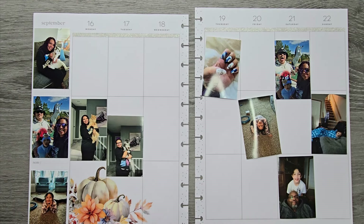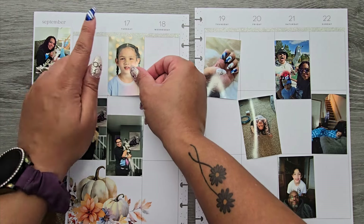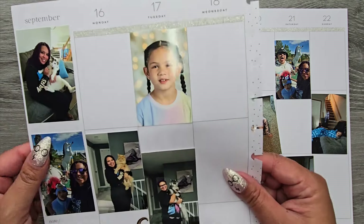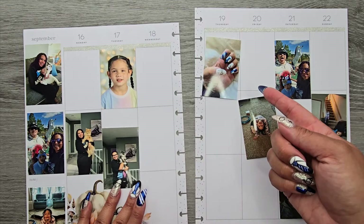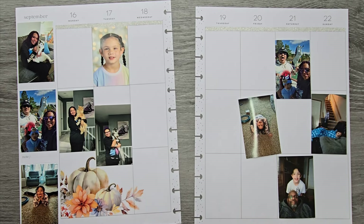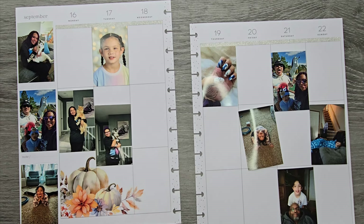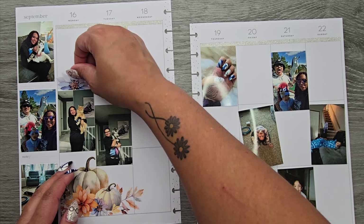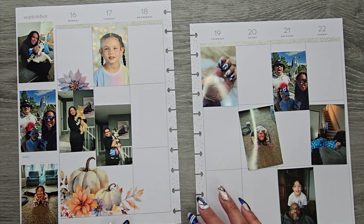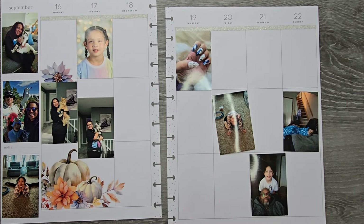I'm going to start doing the 16th of every month with Raja — switching from every single week since I did that for a year. She had school pictures on Tuesday and I had them back by Thursday or Friday, which was so fast. I went digital because I feel like I never do anything with physical prints — the only person who might want them is my mom. At least digital means I can print whatever sizes I need.